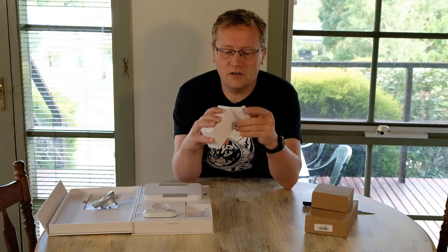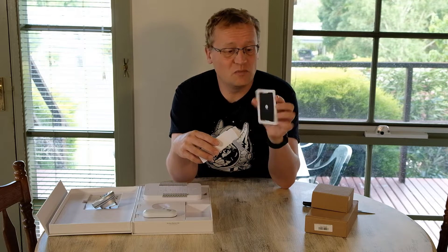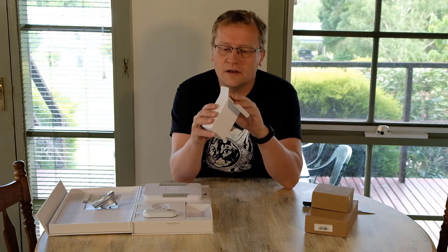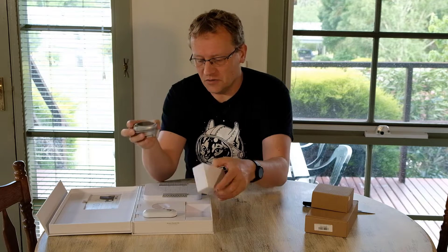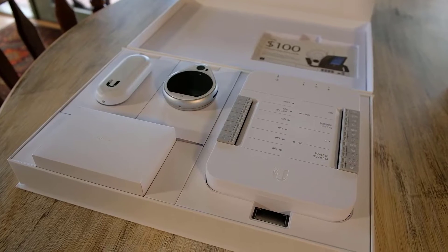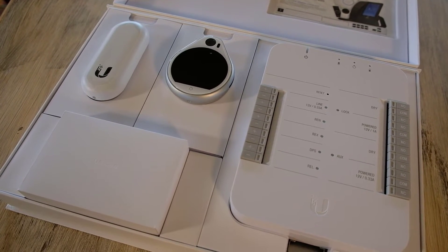You can swipe a card on the basic unit. Speaking of swiping cards, there are 20 of them included — 20 swipe cards that you can program. The idea is you swipe on the outside, the door opens, and then it locks again after a period of time. There's also this control unit where you hook everything up into the different connections depending on what you want to do.